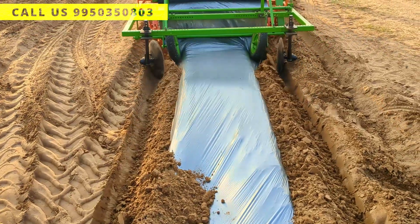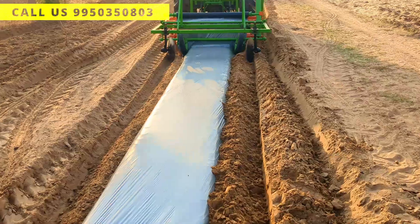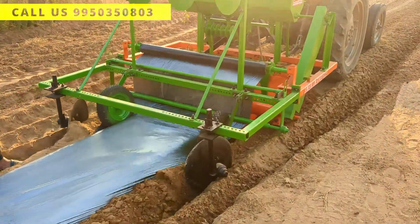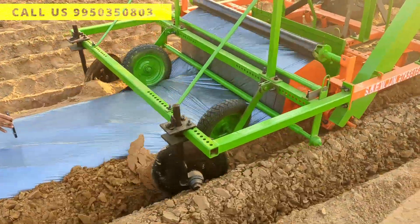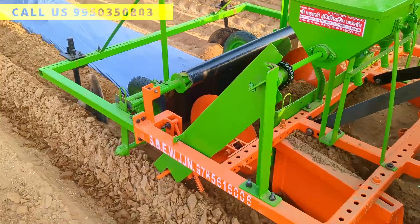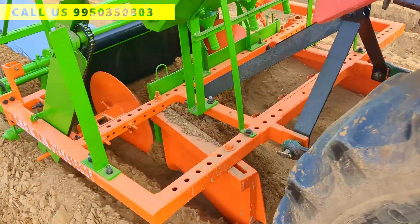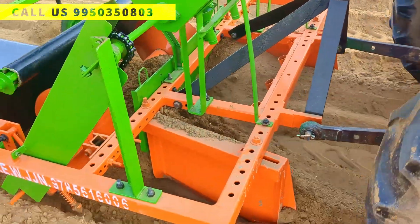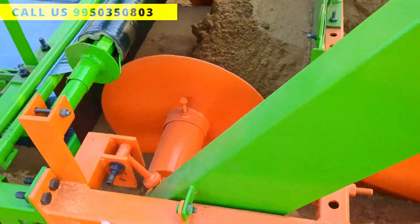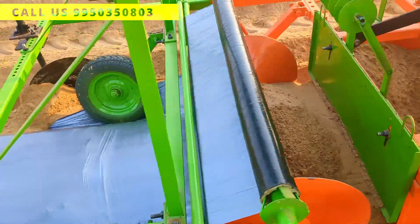Let's run it now. First, we will let it operate for about 5 to 10 feet, because initially the machine gathers soil to form the bed. Once it has collected enough soil, it begins shaping the bed. Now you can see how effectively it is pressing the mulch film into place. Take a look at the bed size. This machine has been designed with farmers in mind — we are also farmers, so we understand exactly what kind of bed is ideal.